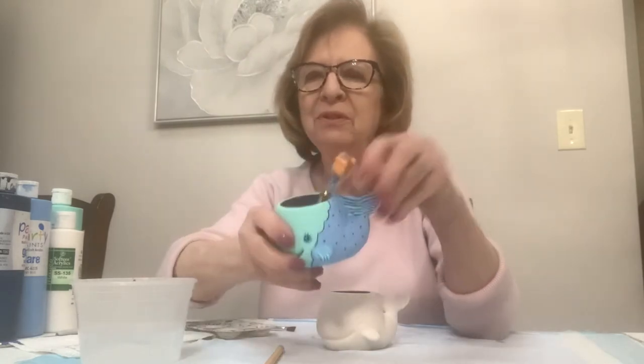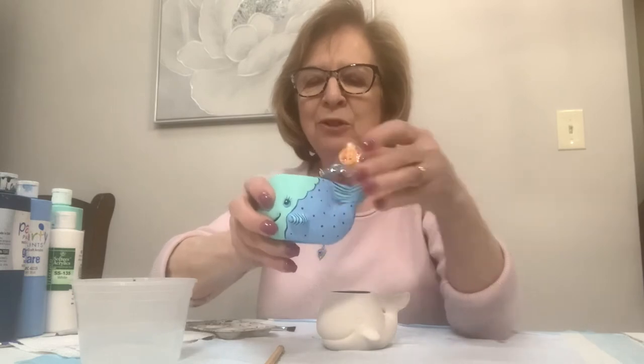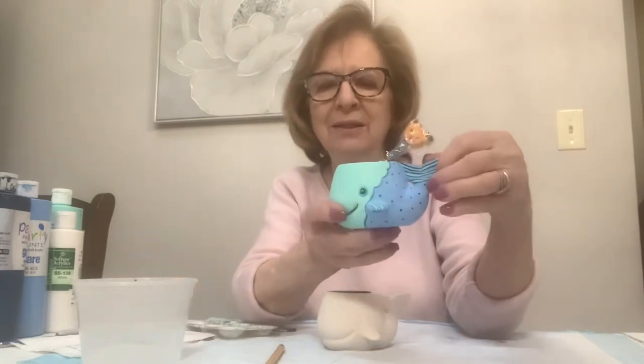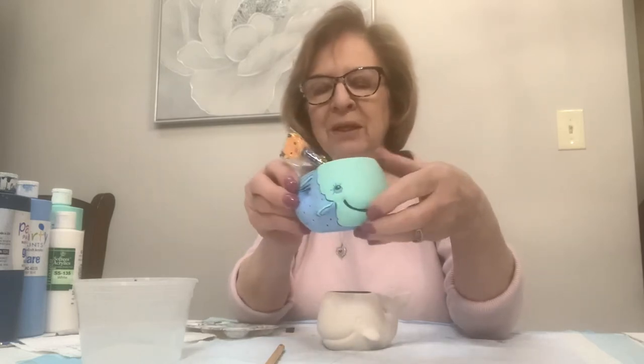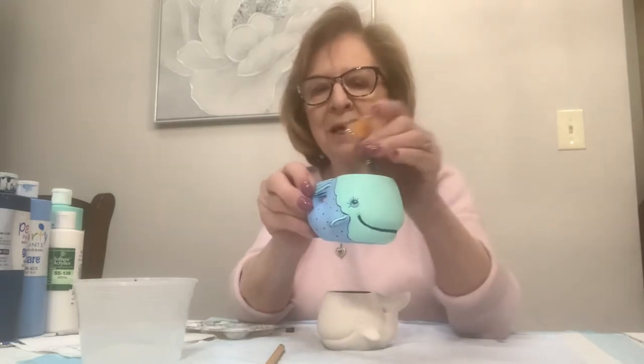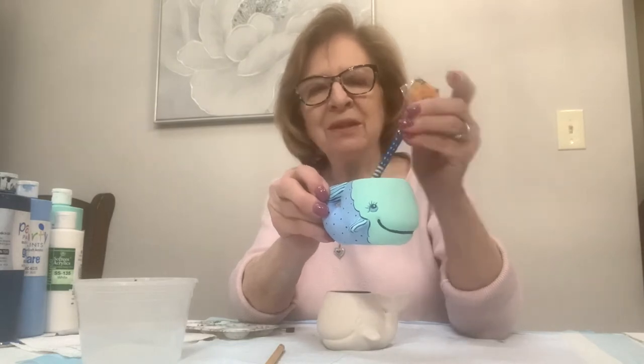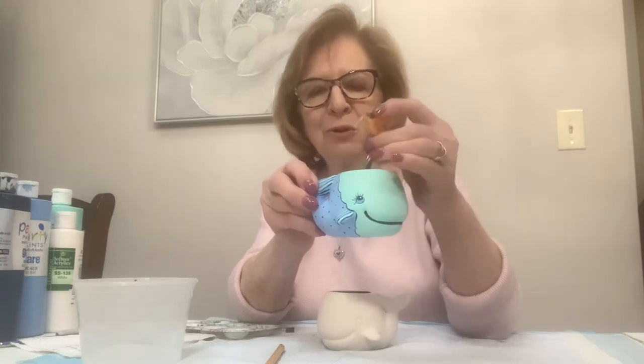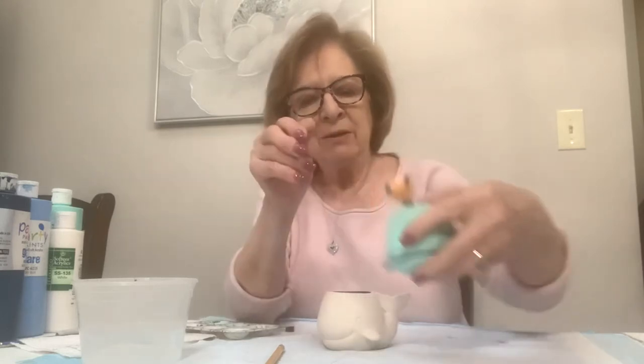Hi everyone, I'm Rosemary and today I'm going to be painting this little whale planter with you. These cute little whale planters are adorable. I didn't want to do it in the colors of a traditional whale - I gave you gray in your paint strips if you want - but I thought the unique colors were adorable even though it's not what a whale really looks like. I also gave you these cute little pencils with animal-face erasers to go with the piece.